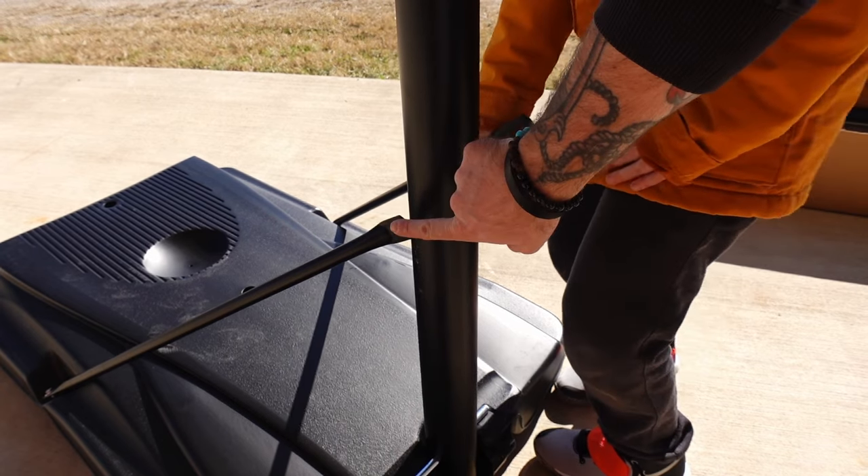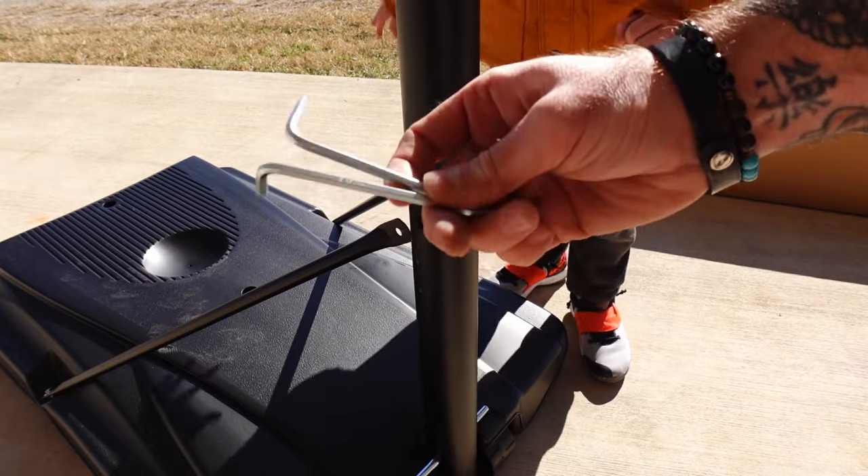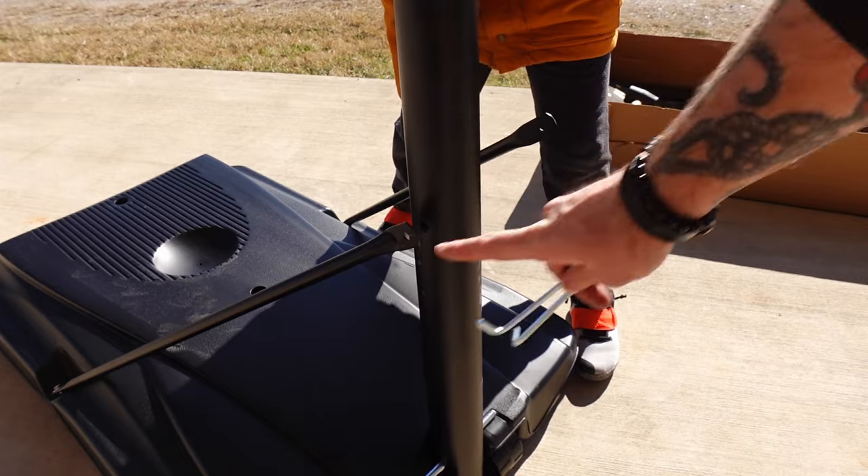Now we want to assemble the support brackets to the actual pole. They do give you two allen keys and the locking bolt that goes between the two. So we're going to install this now across here.